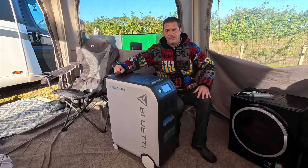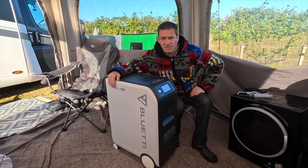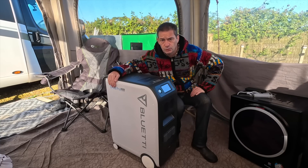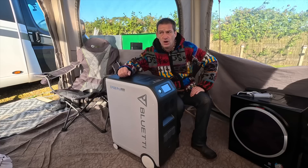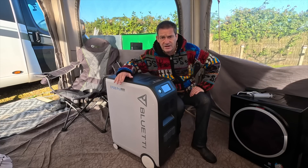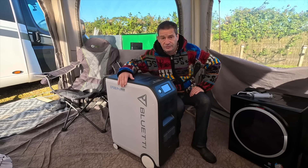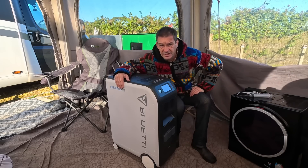3,000 watt output on this — by far the biggest we've ever used. It has a 5,120 watt hour LiFePO4 lithium battery in this. It is beautiful. It's stunning.